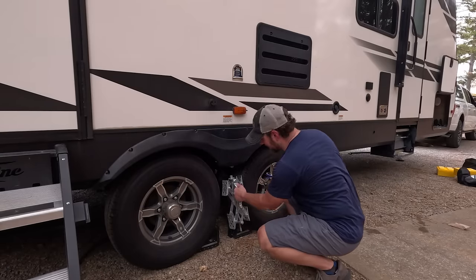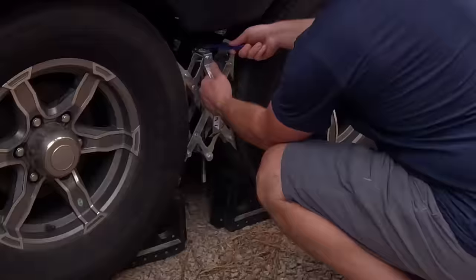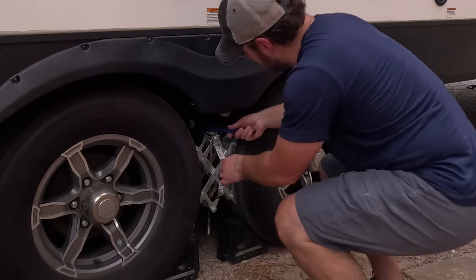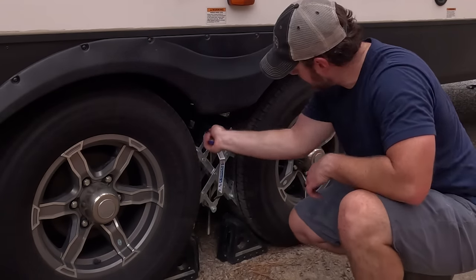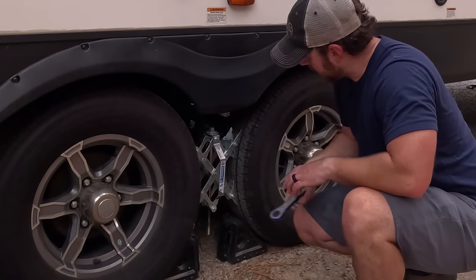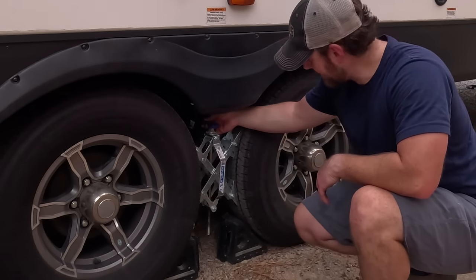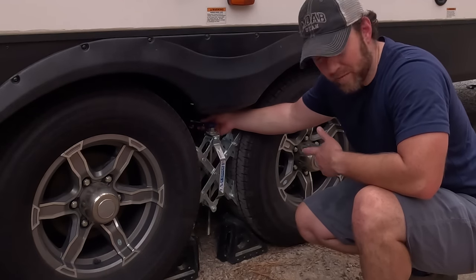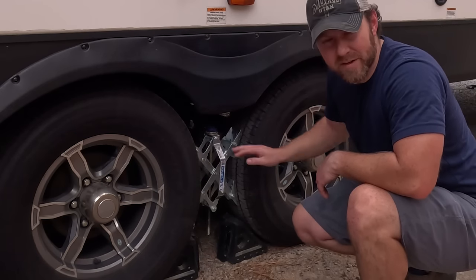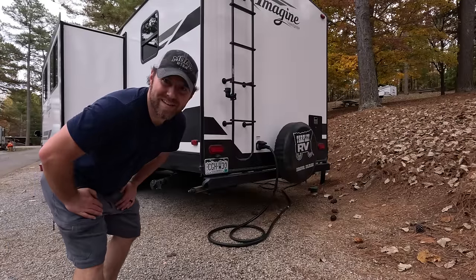As promised, the x-chock on the other side. I'm going to leave that wrench right there so it's right where I need it next time — I won't need it until we're doing the teardown in about a week. Okay, it's stinky slinky time.